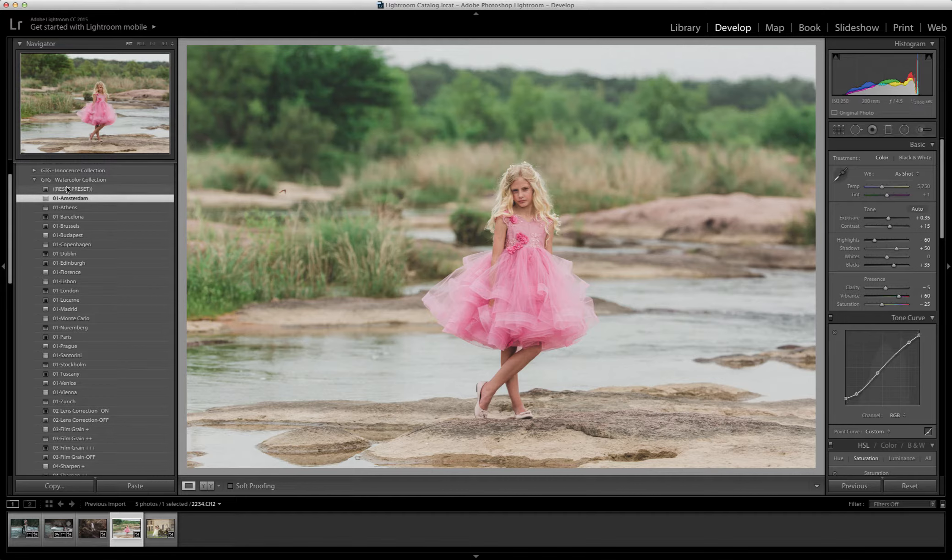You can see I applied Amsterdam, and then you can go back with the reset preset. Now, this isn't so much a tutorial as it is an overview, so I'm just going to go through and click on a few of these. This is my untouched raw, so you can see exactly what it looks like straight out of the camera.